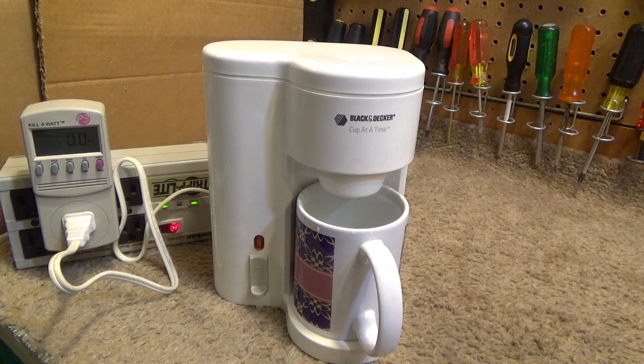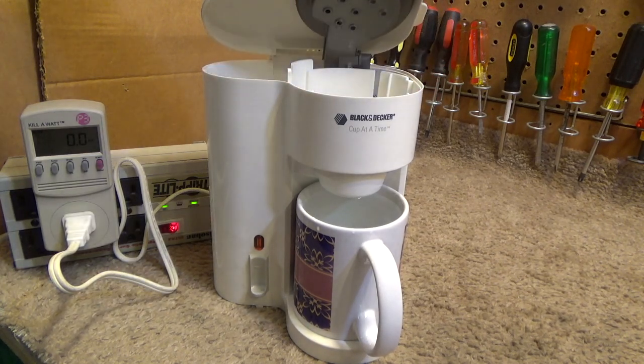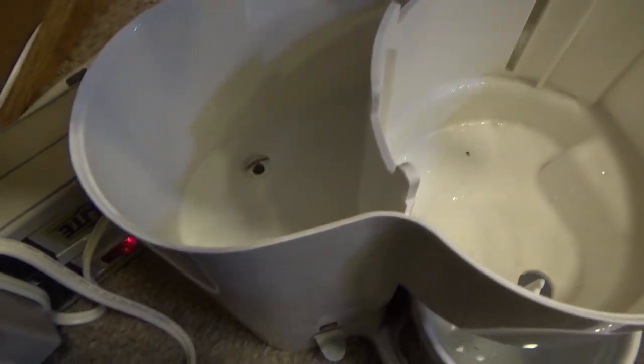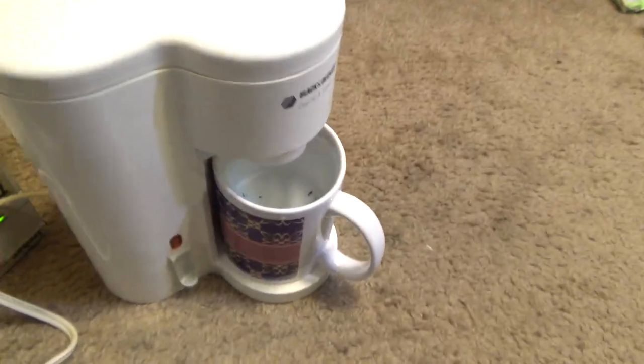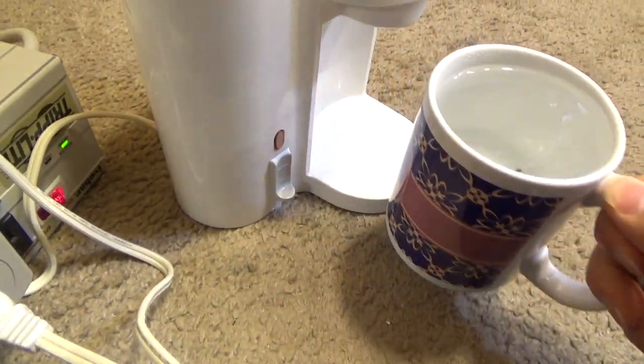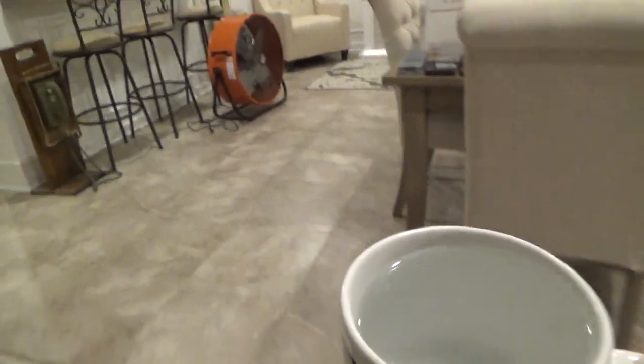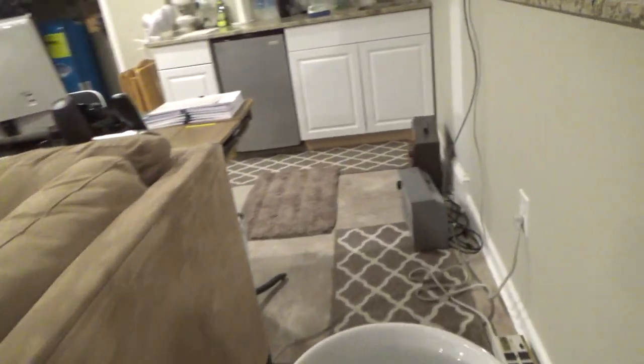It looks like it just went off on thermal overload and the unit has stopped. Looks like it went through all the water just fine. I'm going to dump this out, and I'm suspecting that that light will probably restart the machine. I don't know where that junk came from — I bet that was just in the mug. Probably should open up the unit and clean it out anyway; I don't know if it's been used or not.